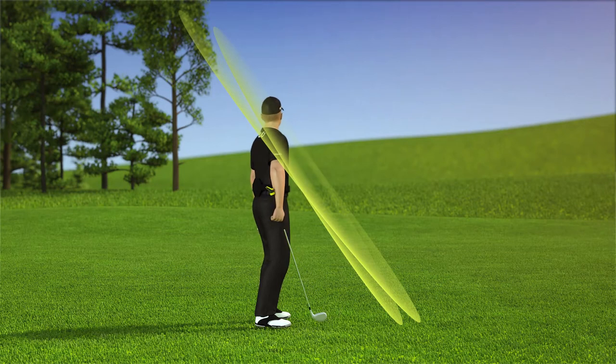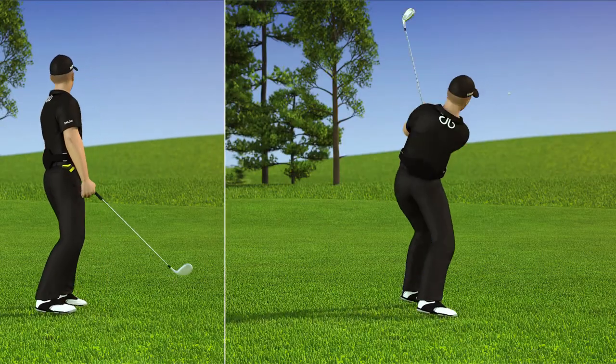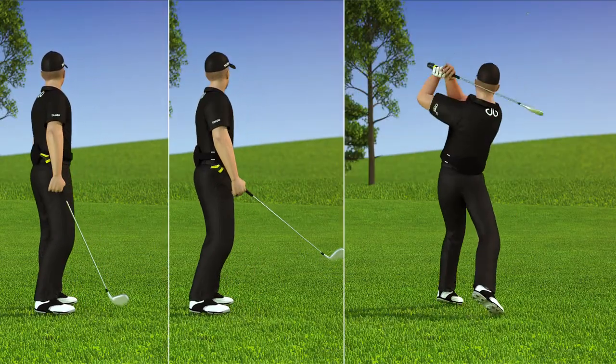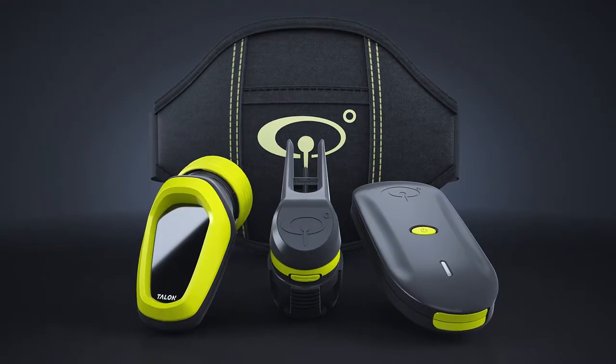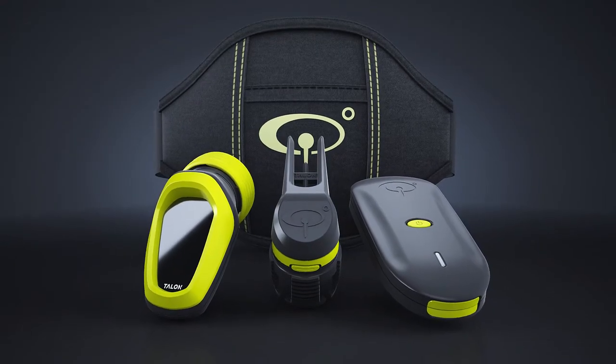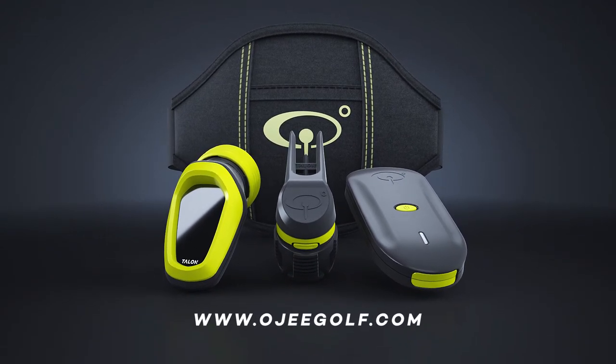By training with the Talon, you can ingrain your OG angle into muscle memory, and in no time will feel more confident and consistent. And in most cases, you'll even be marvelling at your improved ball flight. To learn about OG Golf and the all-new and improved Talon Mk2, visit www.oggolf.com today.